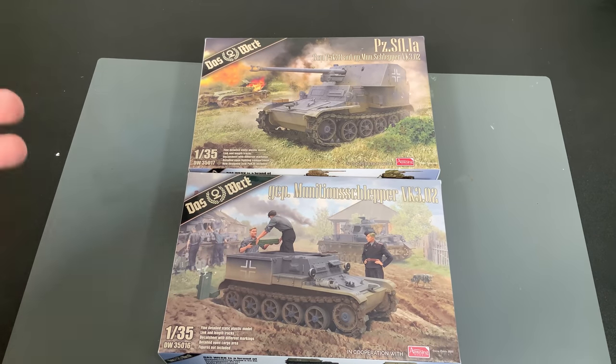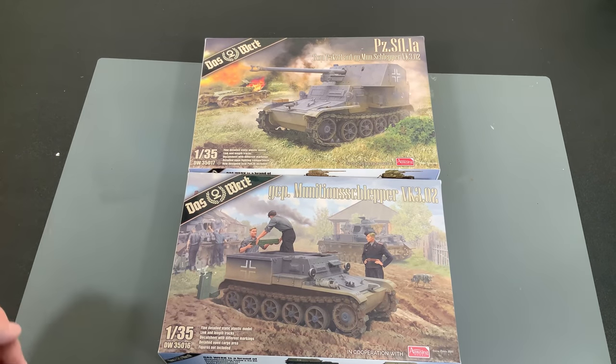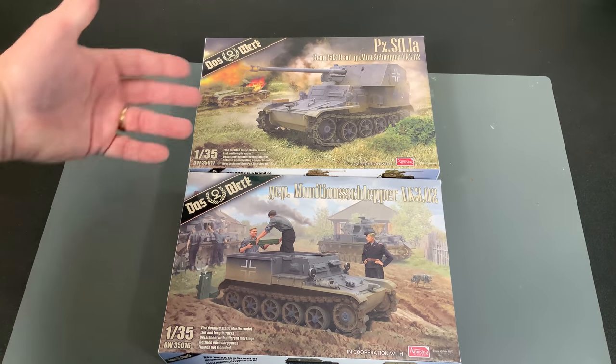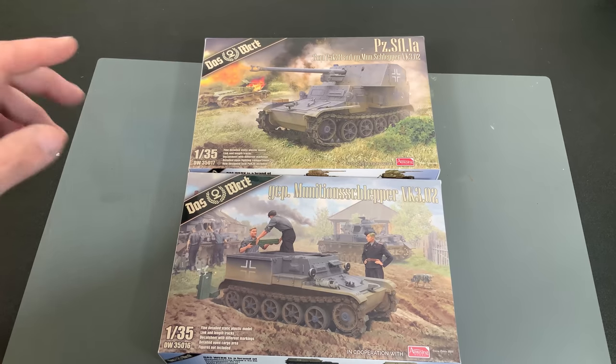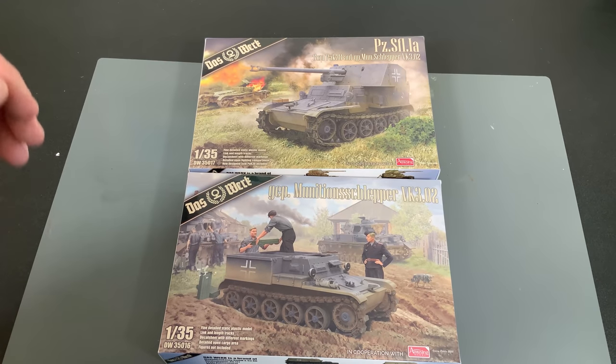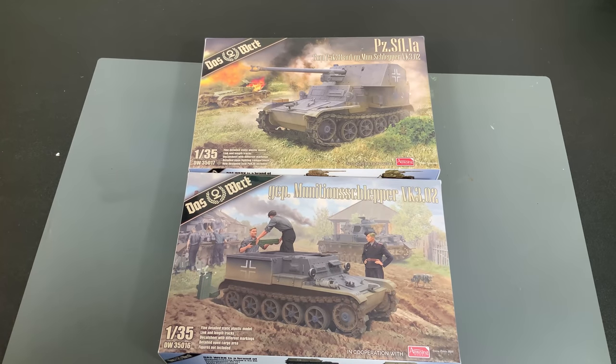These offer some great diorama potential, especially the Munition Slepper even on its own. If you have some early Panzer IIIs or IVs and you want to put one of those alongside reloading the troops, or even do a combo between the two of them. There are some shared parts and I'll point those out as we tear into them one at a time, and then I'll point out what is going to be in both kits.